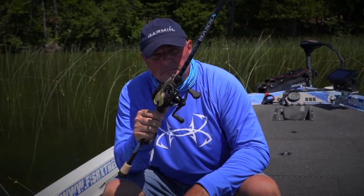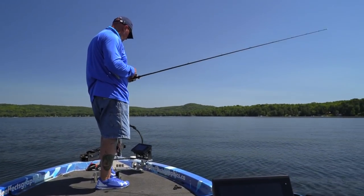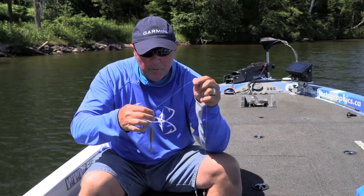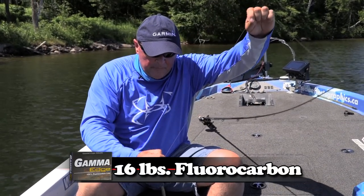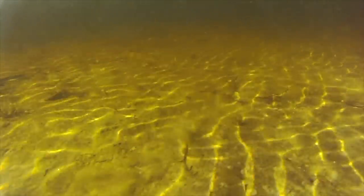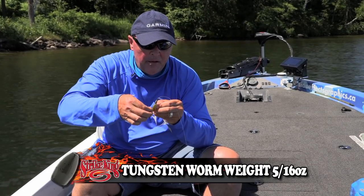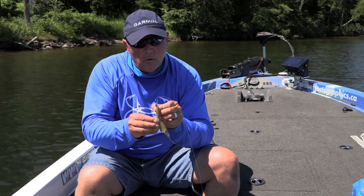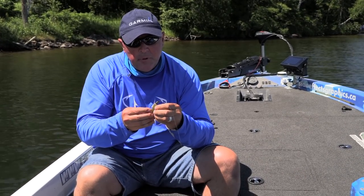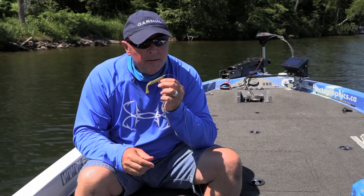I've got it on — look at that. The Seeker Bass X, 7-1, medium heavy, 16 pound Edge fluorocarbon, and I got it rigged with the tour gray tungsten. So I'm fishing it almost like a jig, hunting them down. Four-ought, extra wide gap. I just peg it down, bring it down, put it through the middle. Look at that — see how it sits like that? It's almost weedless. When a fish bites, you see what happens with the new KVD Magic Menace.